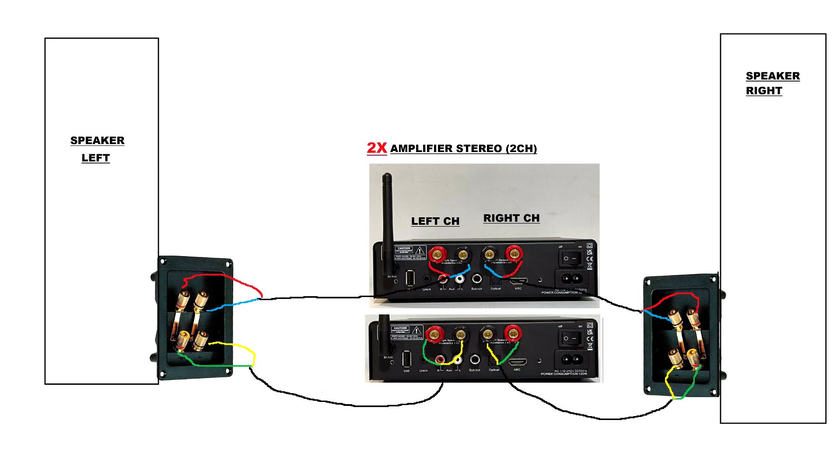On the other hand, bi-amping takes things a step further by dedicating separate amplifiers to each frequency range. This can provide even greater control and power distribution, resulting in improved dynamics and clarity.